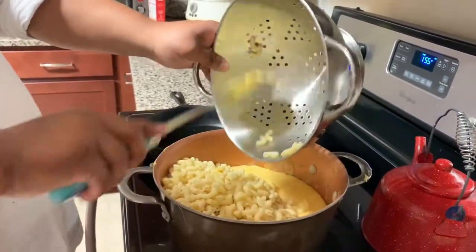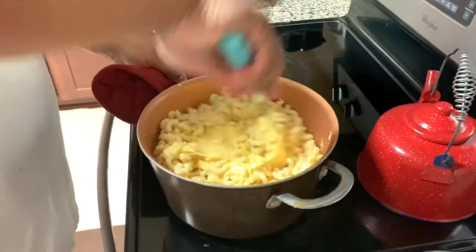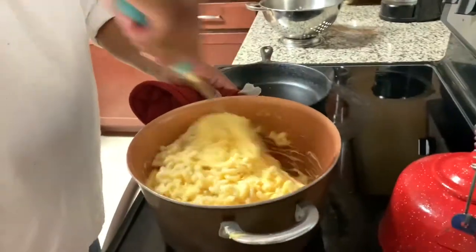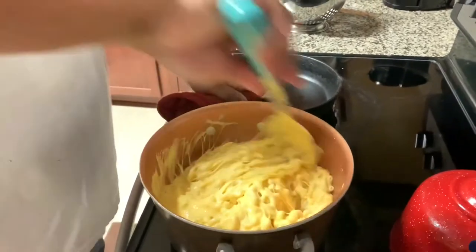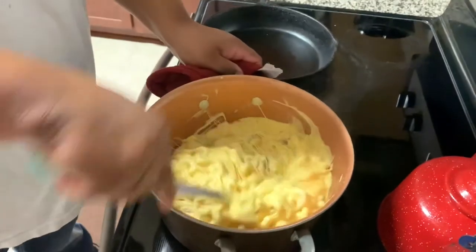You want to get it all mixed in one pan so the cheese starts to incorporate through the noodles and they can start that marriage. Mix it all up, spinning and circling from the bottom to the top, making sure all that cheese at the bottom of the pan gets mixed into the noodles for good distribution.